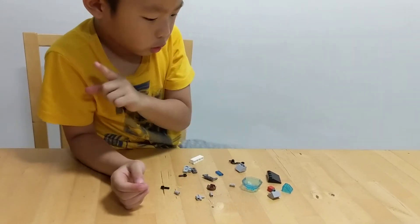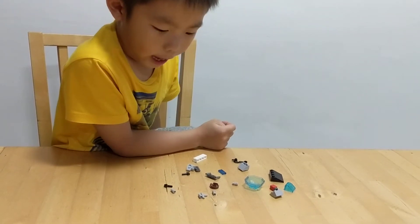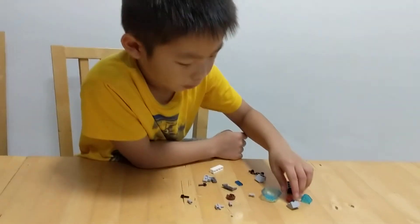First I'm going to show you number one of them. It's called the hammerhead robot.